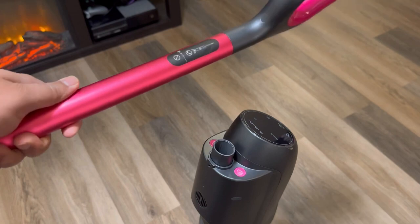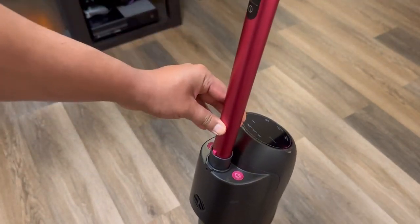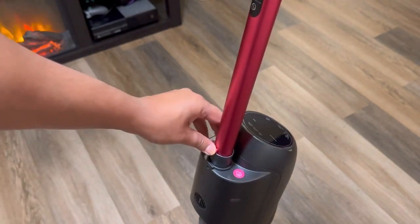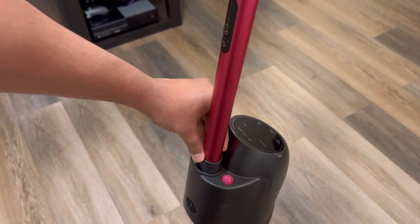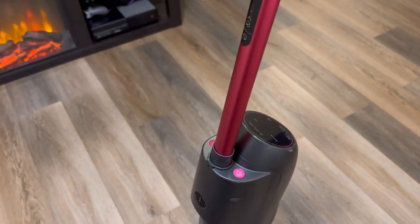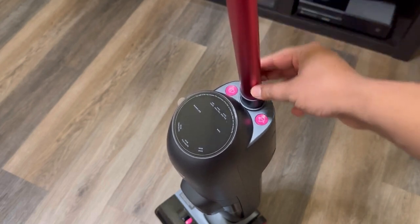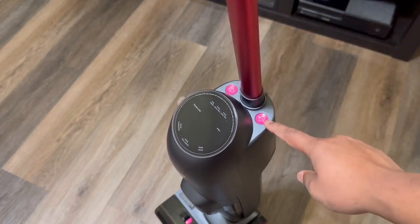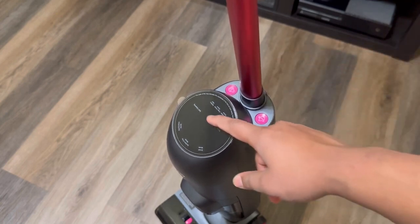Product assembly is very easy. You take your handle and line it up, then twist it in. There is a little button on the back — just press on it and push it down and you will hear the click and it's good to go. We have a full aluminum rod, our self-cleaning button, our voice prompt button, and our LED display.